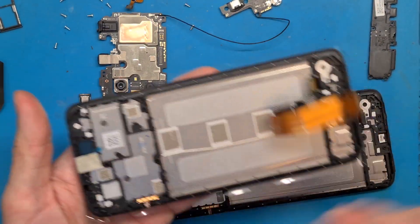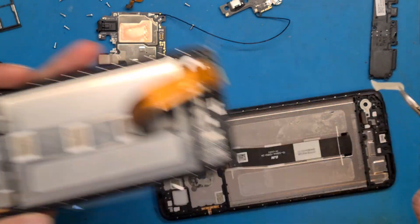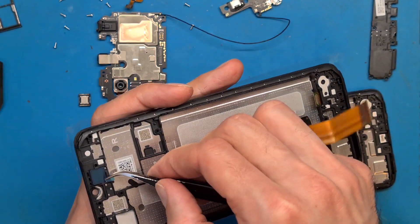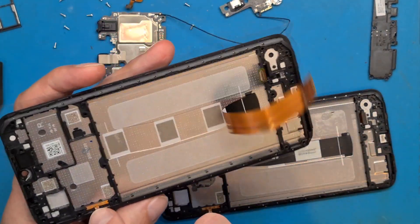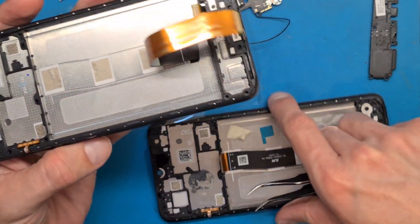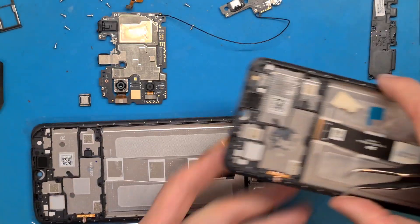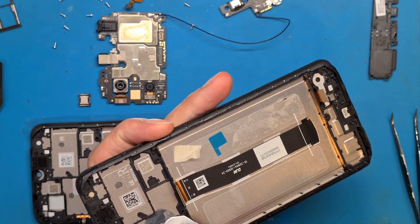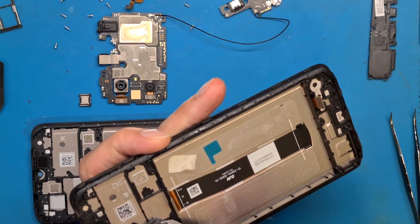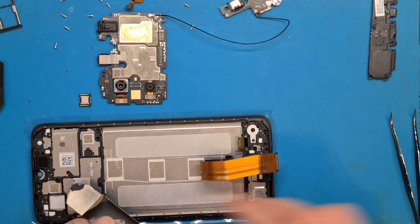We need to get this protection off, and also we need to get this film off. We have the power and volume flex cable in here. This means we are good to go. But first, let's get this thermal paste in here.